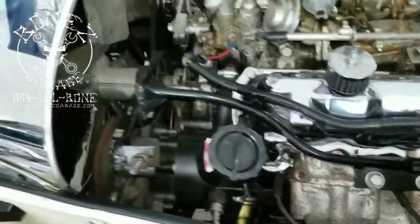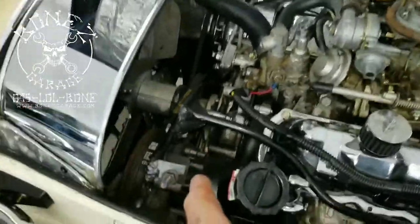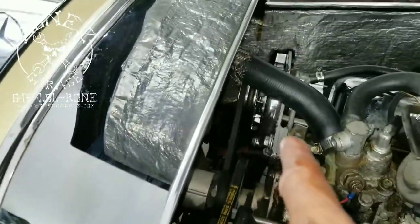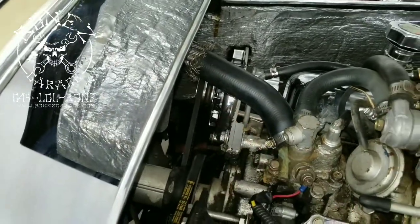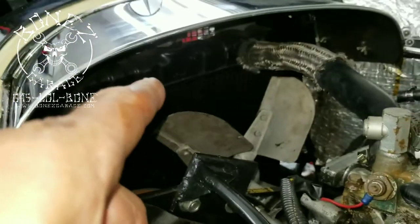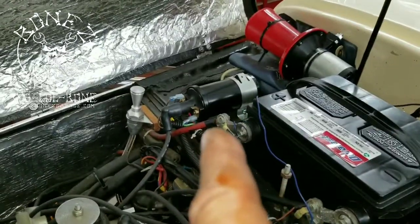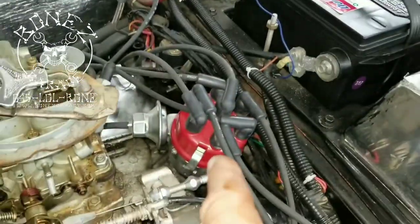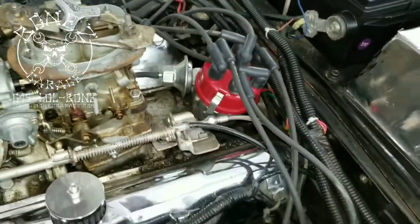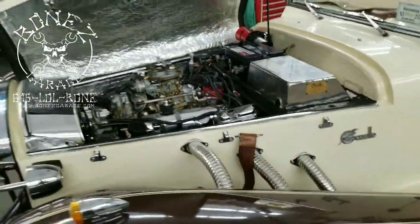A long time ago I made all the bracketry up here to get the power steering pump in and to also get the alternator in over there. I did a whole bunch of work, found a radiator that would fit under there and got that in. I also made all of the coil and distributor work in here, so we had to get a new distributor for it.